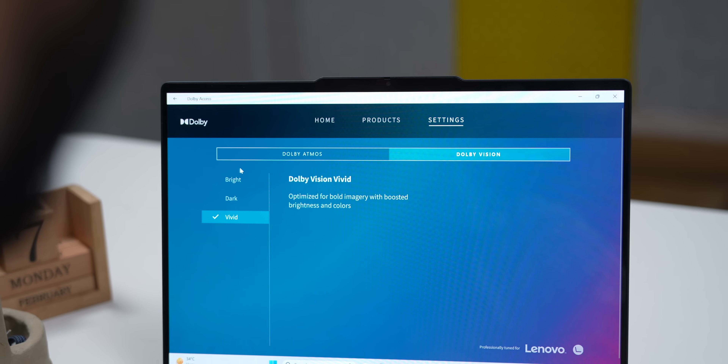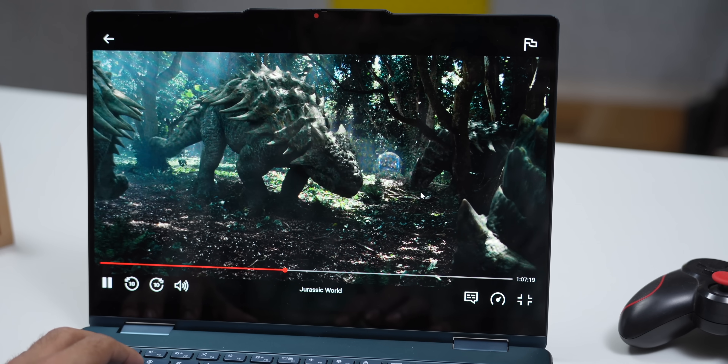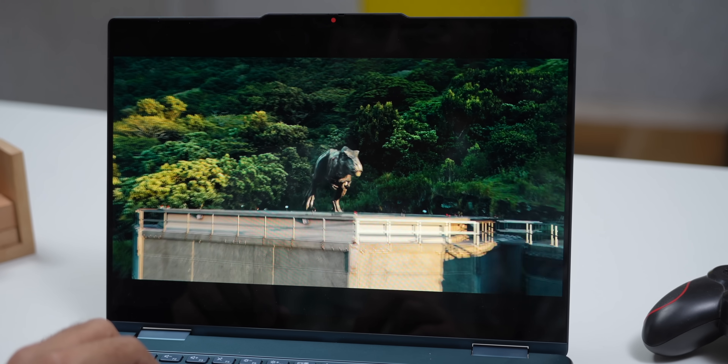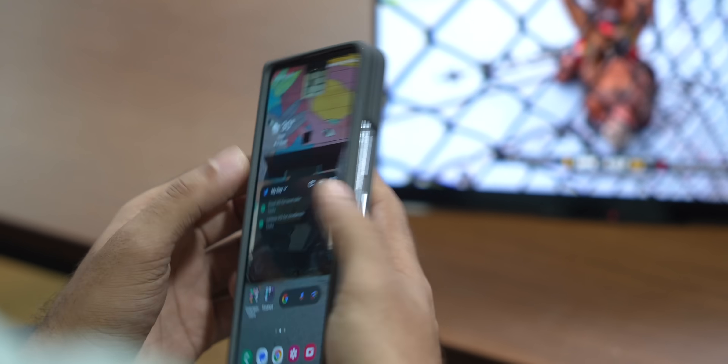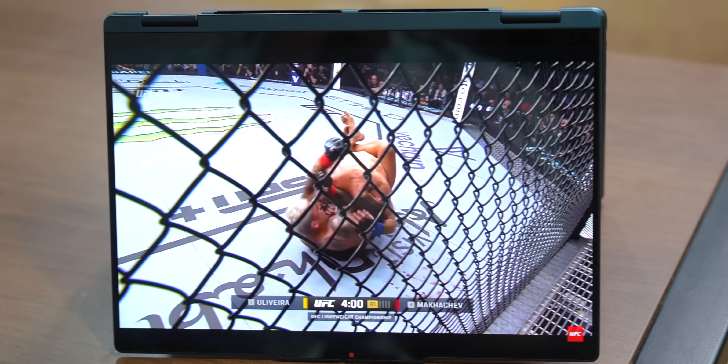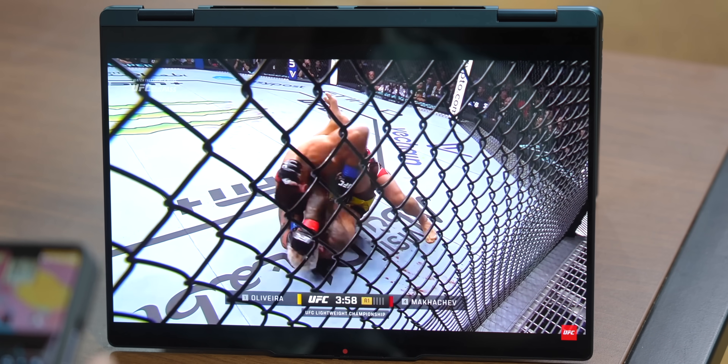Also you get Dolby Vision support on this laptop, so watching movies is pretty good on this one. This is OLED plus Dolby Vision — I'll play the new Jurassic World movie on Netflix here. The color, sharpness and all of that are pretty nice. Here's my favorite thing about a 2-in-1 laptop: if I'm using my phone or something, I just keep the laptop in tent mode like this and keep playing the movie.